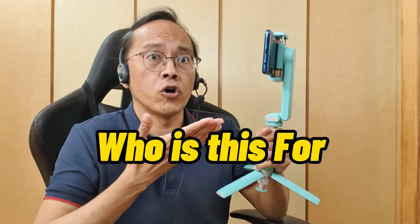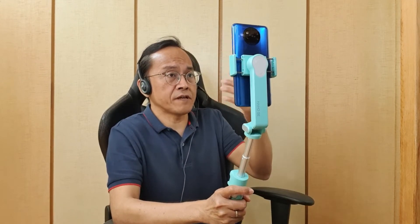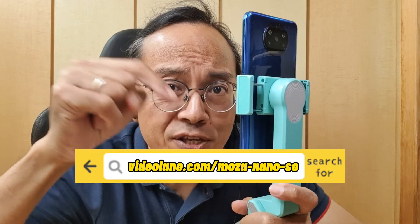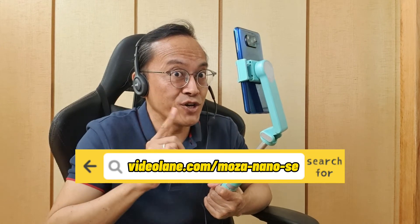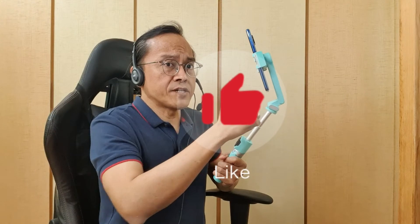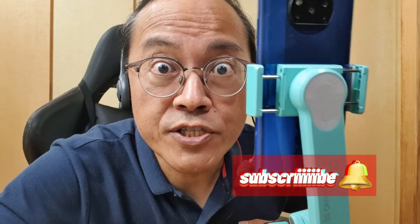So who is this for? The Moza Nano SE is designed for selfie vloggers who film themselves most of the time. If you're a selfie vlogger and like what you've seen, click the link below to get your own set. If you've already got one, check out my next video. Feel free to leave a comment or question, click the thumbs up, share this video, and subscribe!